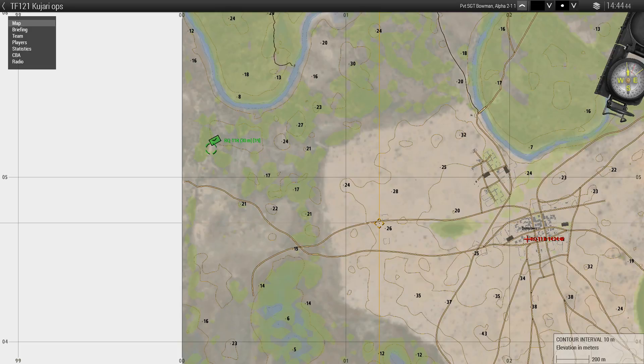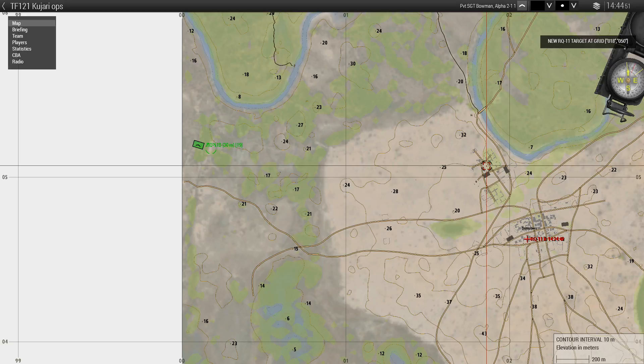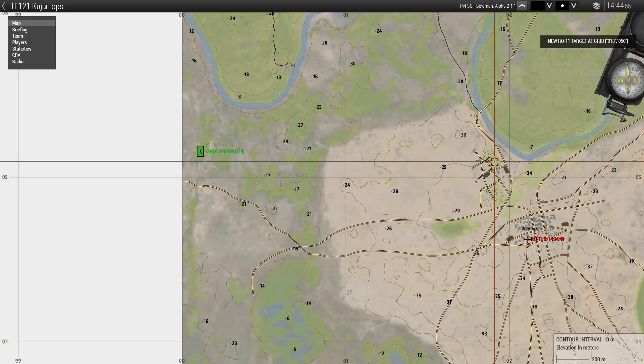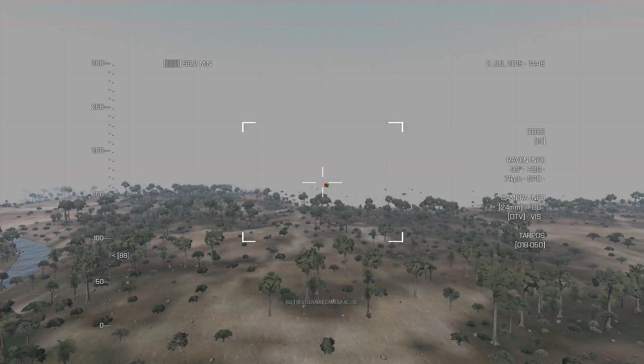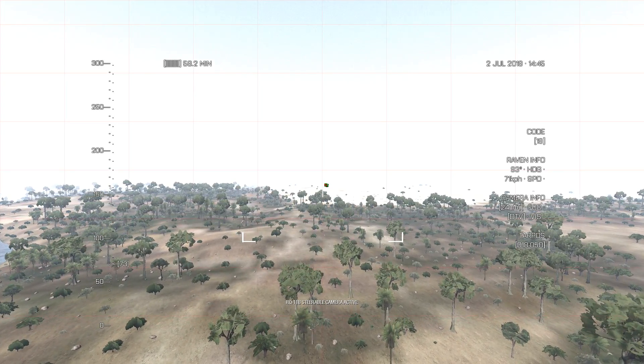We are over here on the left and I'm going to set a new target at grid 018 050, so the drone is going to fly to that location. Now using the mouse I can scroll over this and do camera feed, and you can see it flying in that direction.